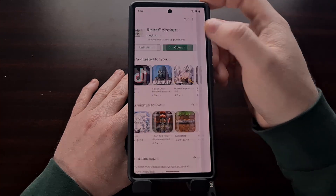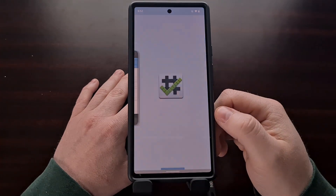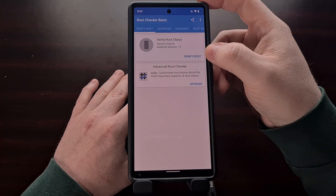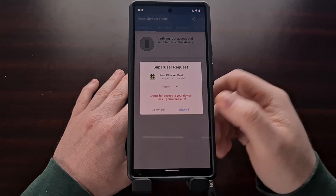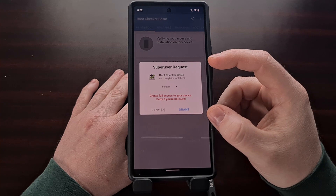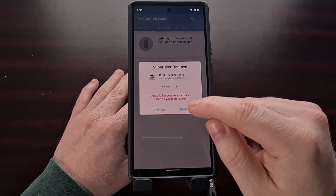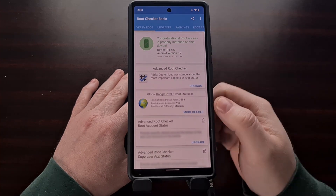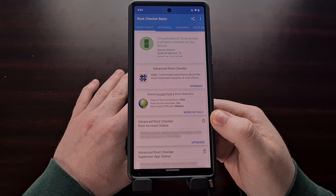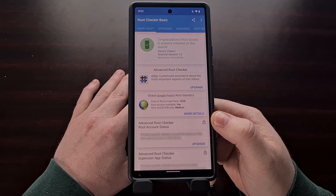Once the root checker app is installed, open it up, agree to the pop-up, go through the intro, and then simply tap the Verify Root button. If everything is done properly, that's going to bring up a pop-up asking if you want to grant superuser access — just allow that. And now we can see that we have gained root access on our Google Pixel 6 or Google Pixel 6 Pro.